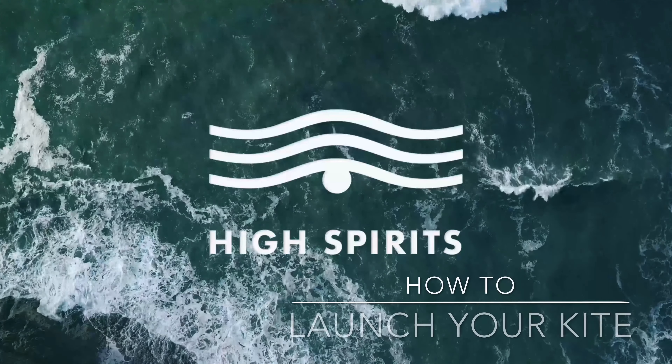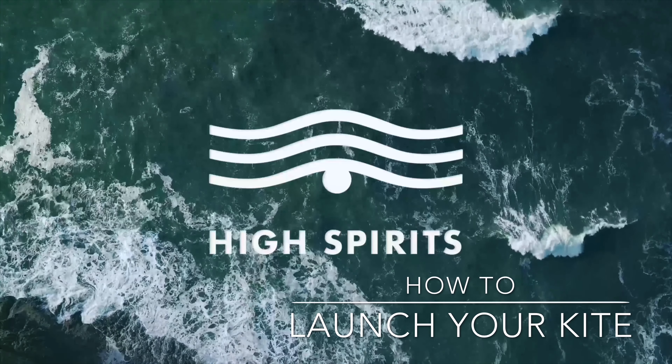Welcome to High Spirits Kitesurf. Today we explain how to launch your kite in a safe way.